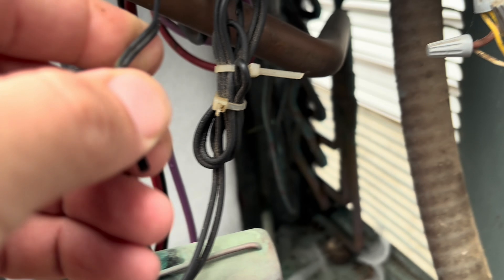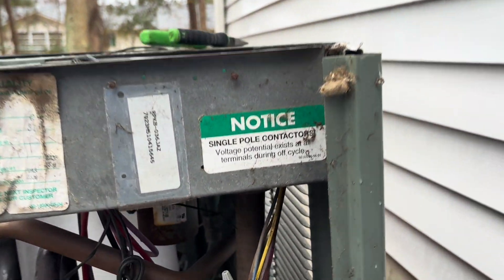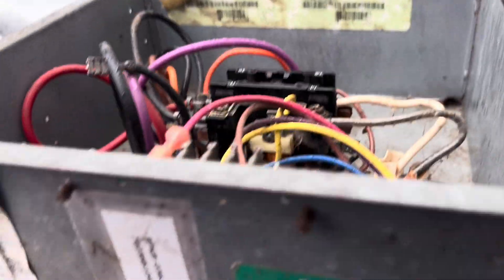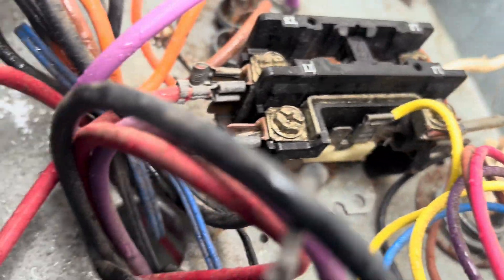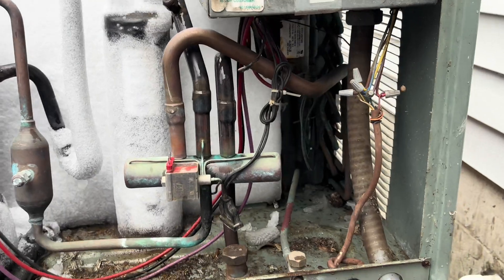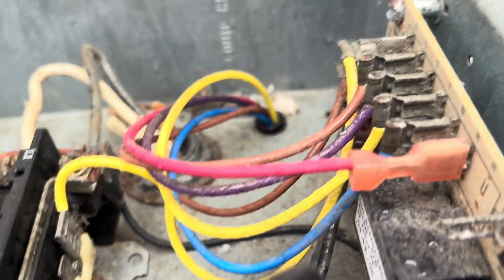So wherever these blue and black sensors go — one's probably the outside air, that's this one — and then the blue one goes up there somewhere; that's gonna be our defrost sensor. I can't get it on camera but it's totally engulfed in ice. Those wires are soldered onto this board, so it all comes as one kit. This board looks original — doesn't look like it's been replaced before.